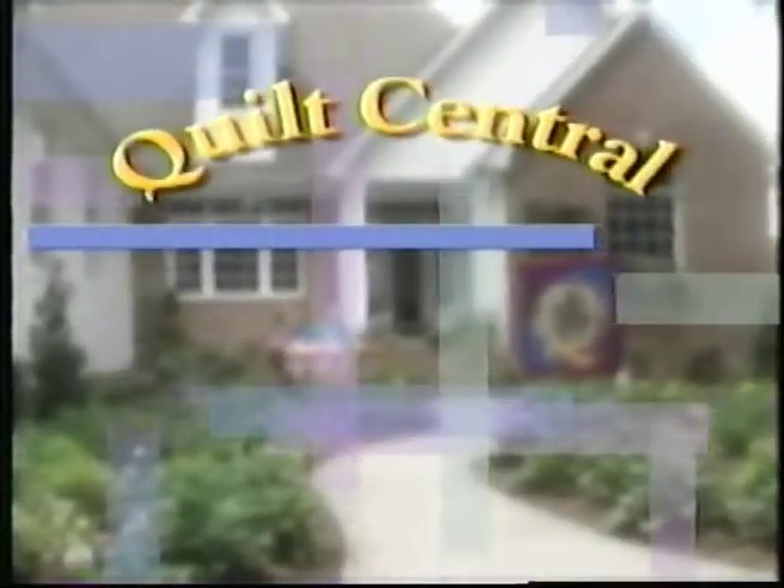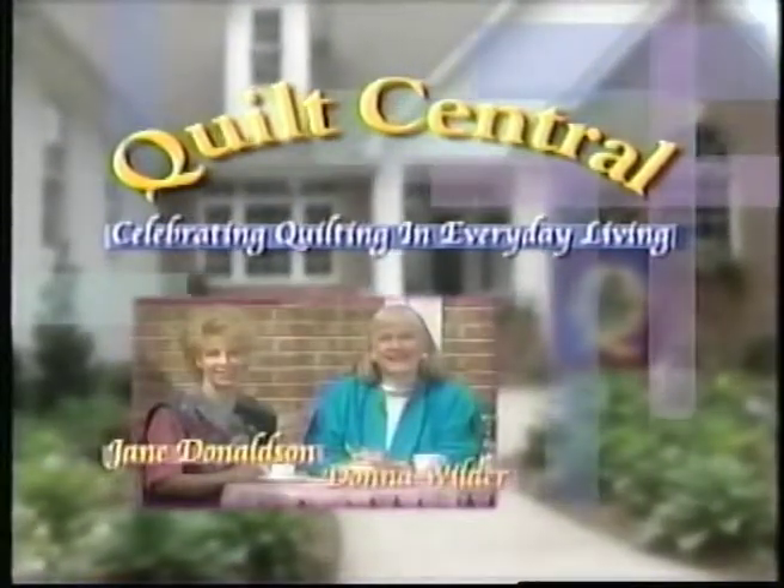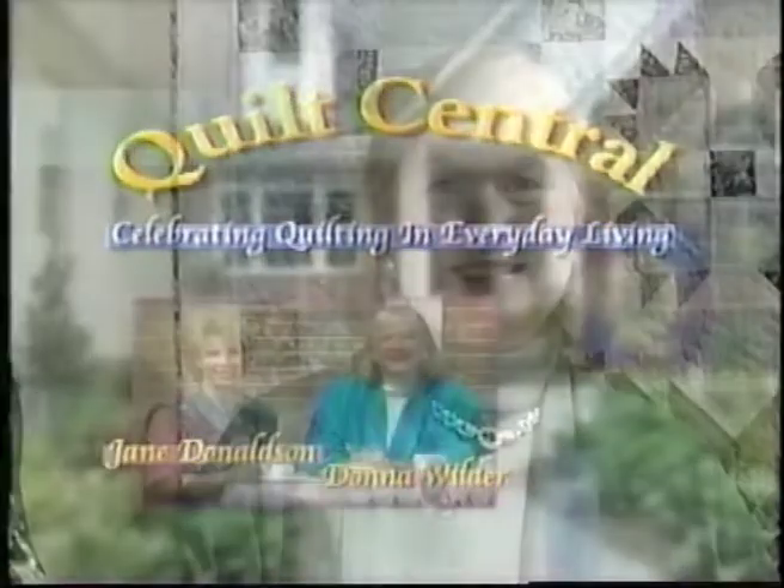Quilt Central, celebrating quilting in everyday living. With your hosts, Jane Donaldson and Donna Wilder. If you've always wanted to learn how to hand quilt, my guest today is an expert at hand quilting. Joining me is Cindy Walter. Welcome, Cindy.